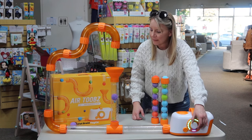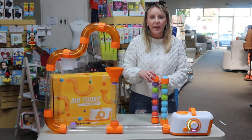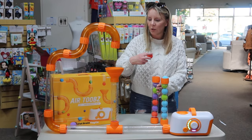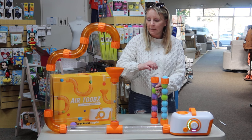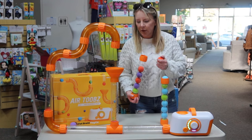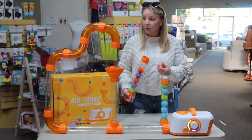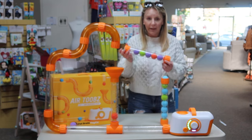Kids can adjust the air pressure and see what happens when they do that. So it is a cause and effect toy. They can learn about science, they can learn about air, they can learn about kinetic energy — all kinds of things. There's a broad variety of applications for this.